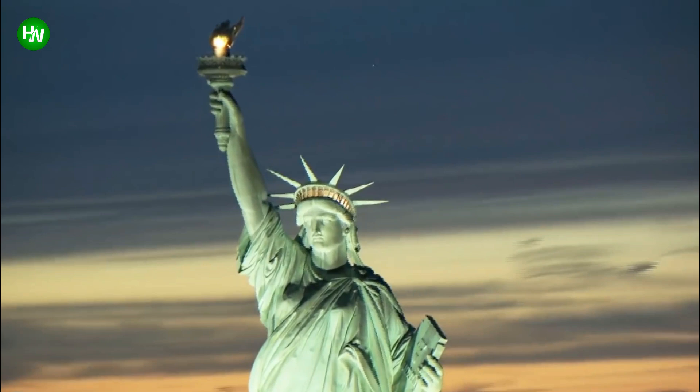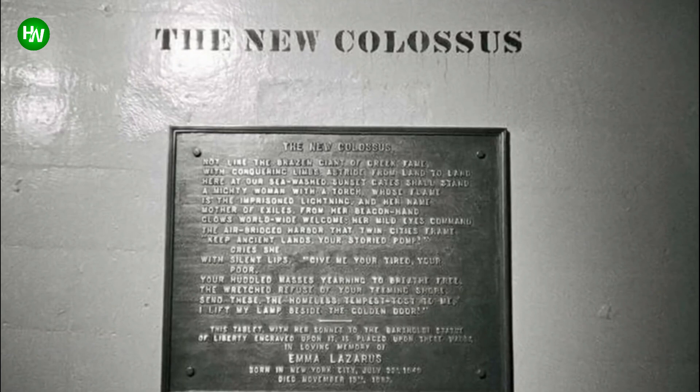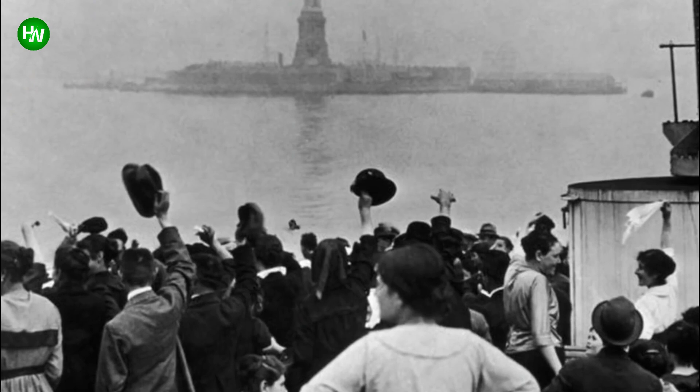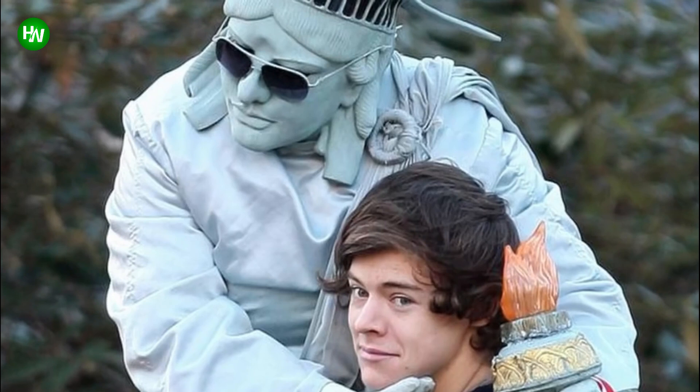But in 2019, it fell into some controversy. Opponents of immigration suggested the famous line 'give me your tired, your poor' end with 'who can stand on two feet and won't become a public charge.' The addition wasn't taken seriously, but it did spark a bigger conversation. The Lazarus poem still reads the same as it has for generations, and Lady Liberty still stands for a welcome escape from persecution for all.